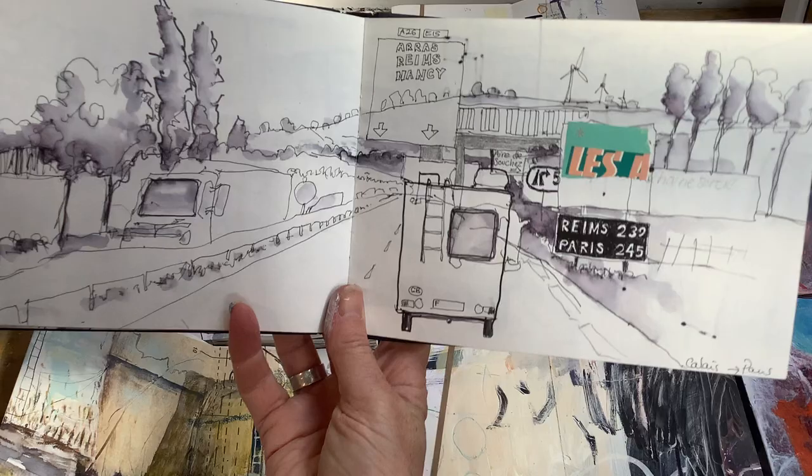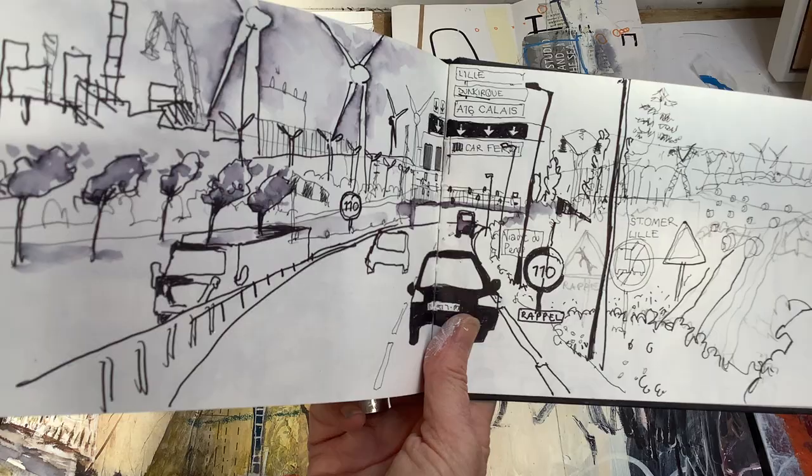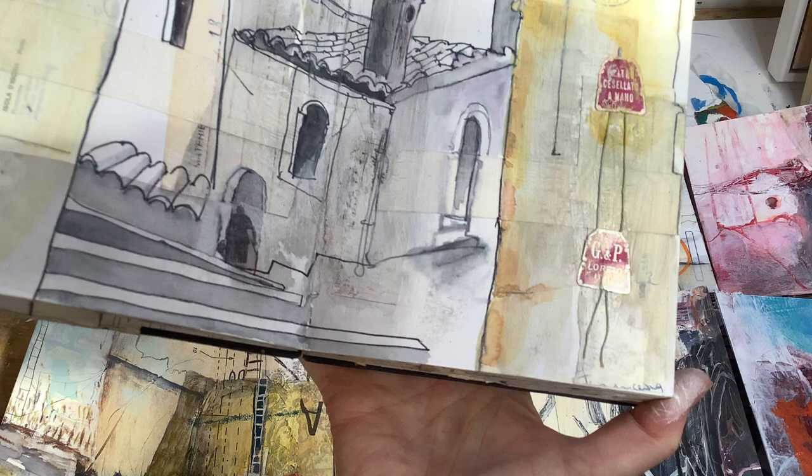I'll show this one here. For years I traveled and had a sketchbook and two or three pens with me, so everything was generally in line with a bit of wash. So many years of traveling just sketching in line, and then gradually I started to add a bit more collage — you can see here just masking tape and a couple of stamps and a bit more collage on here.